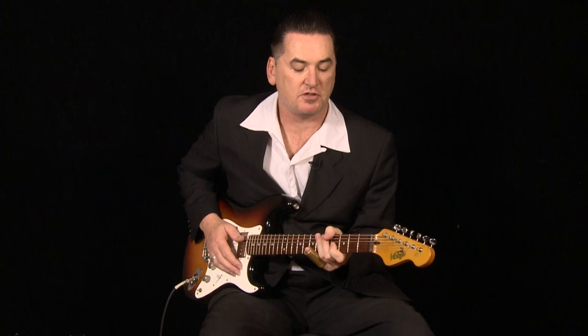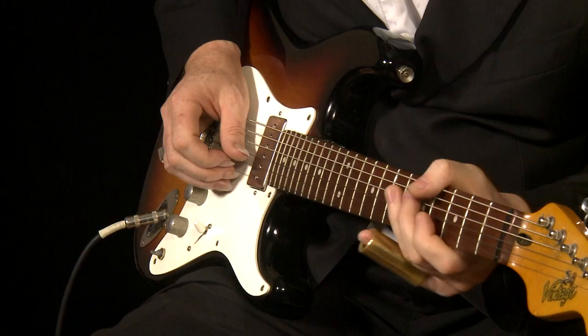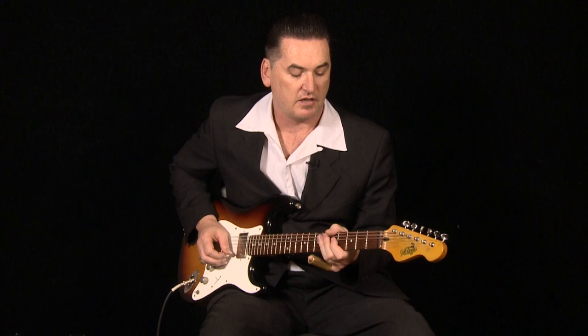All the melody comes from a major scale. How do you play a major scale in this tuning? Well, it's really very simple because a lot of that soloing happens on the high E string, and this is a great place to get started. A major scale goes tone, tone, semitone, tone, tone, tone, semitone. I'll display that so it makes a little bit more sense.